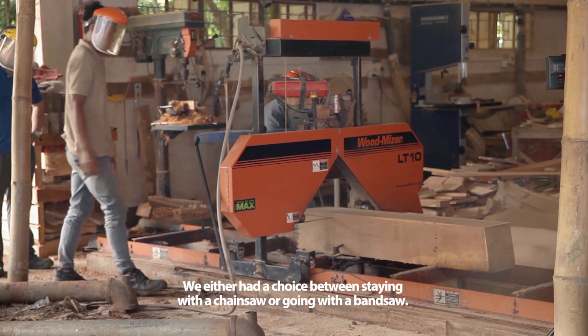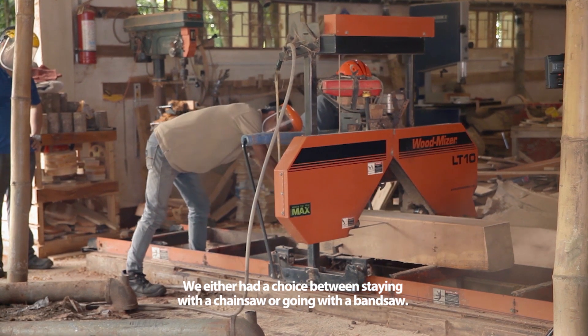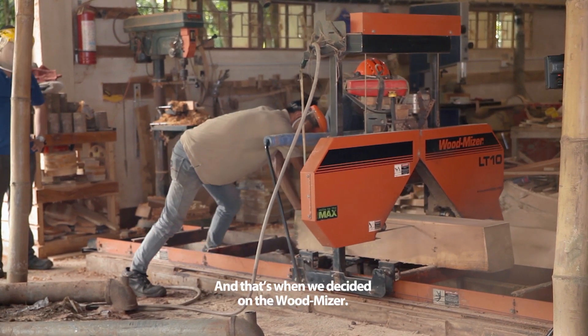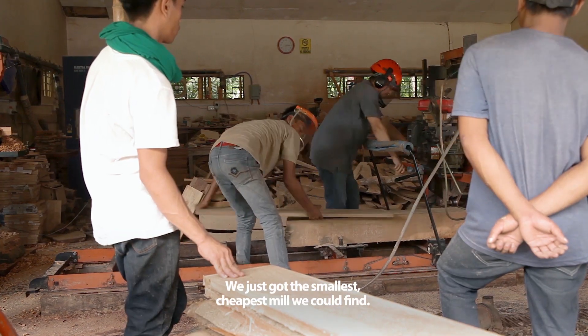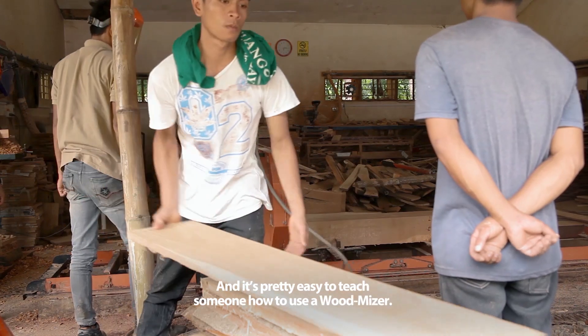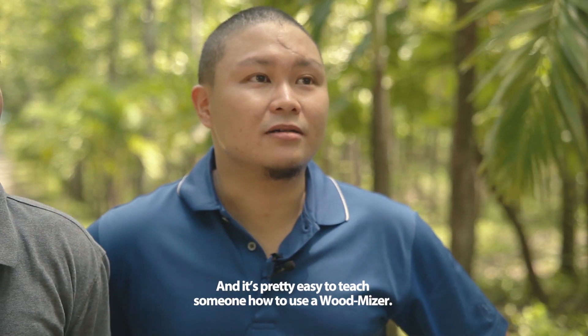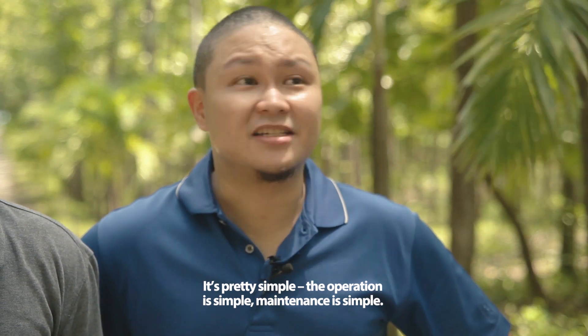We either had a choice between staying with a chainsaw or going with band saws. That's when we decided on the Wood-Mizer — we just got the smallest, cheapest mill we could find. It's pretty easy to teach someone how to use a Wood-Mizer because the operation is simple and maintenance is simple.